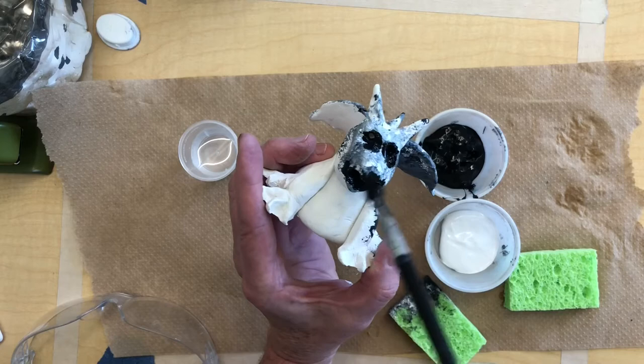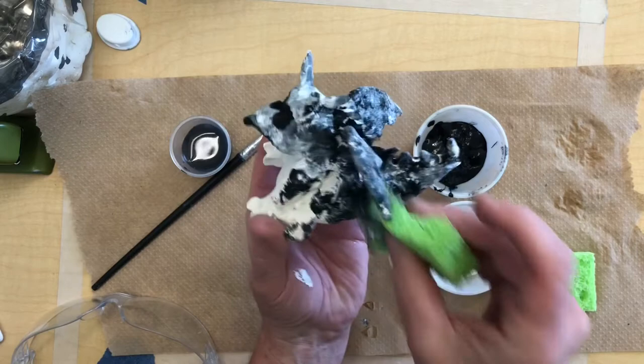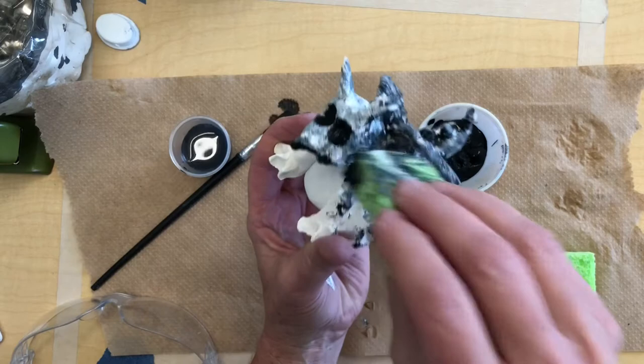Remember: brushes and tools you need to keep washed out or wet, because otherwise the paint is going to stick and it's not going to come out. Once acrylic paint dries it turns to a plastic and it's not going to come out of anything it's dried to.